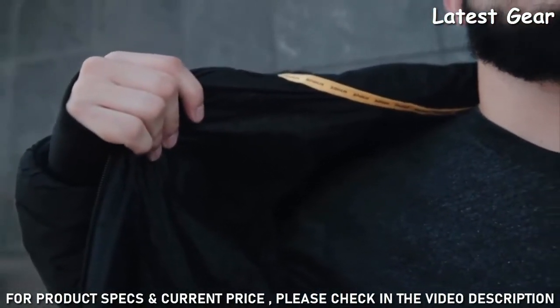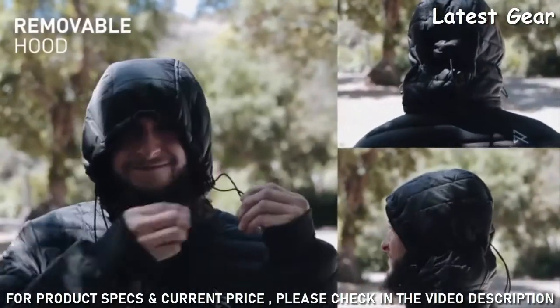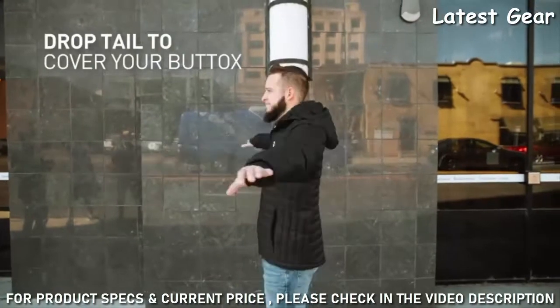We've also added breathable underarm panels, a removable hood with cinches around the face and crown of the head, outside chest pockets, a large mesh stuff pocket, thumb cuffs, and a drop tail to cover your buttocks.